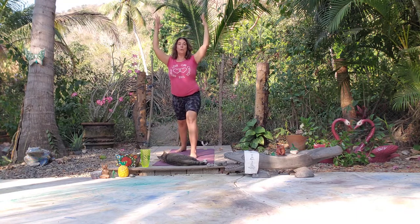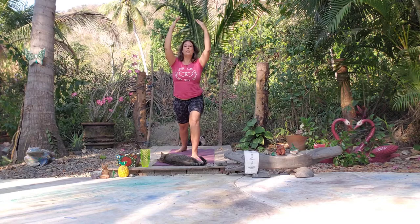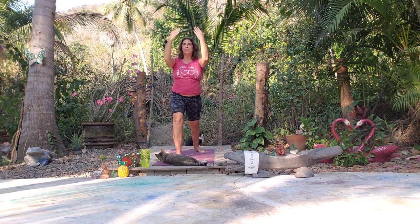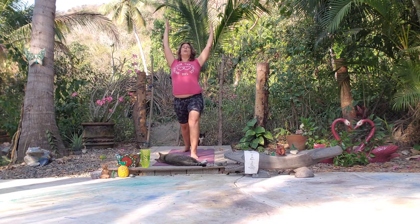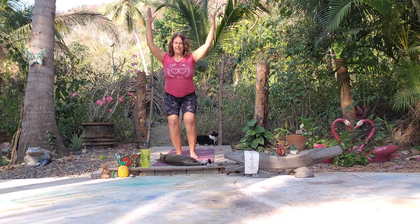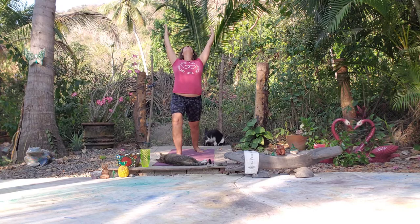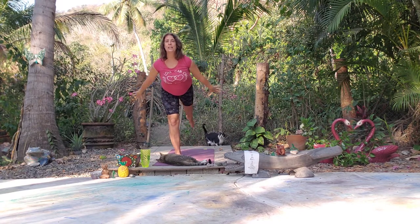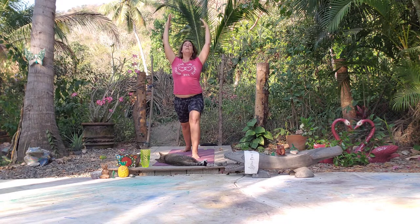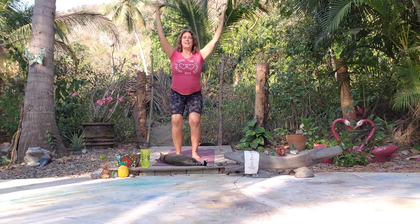Come back to chair, then step the right foot back — we are in warrior one, left foot forward, right foot back. Look up, then come into airplane, then come back to chair. Step into warrior one, right foot forward, left foot back, find an airplane on the inhale, and come back to chair. Let's do one more to each side — warrior one, right foot forward, find an airplane, see what our balance is doing, back to chair. Warrior one other side, reach up, find an airplane, find a chair. Nice deep breath.